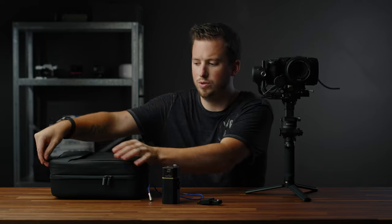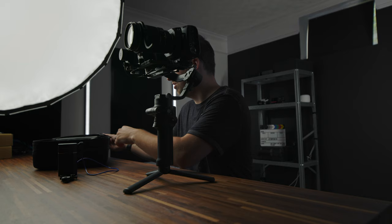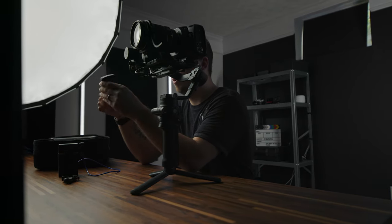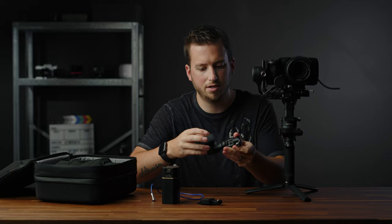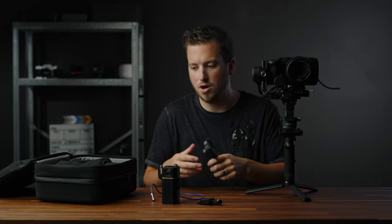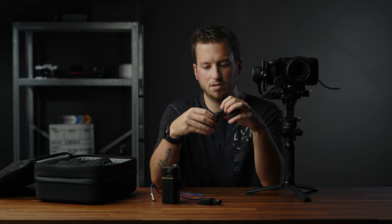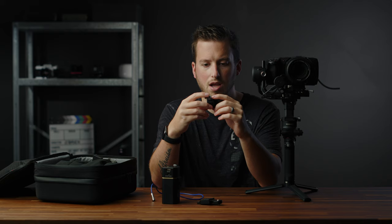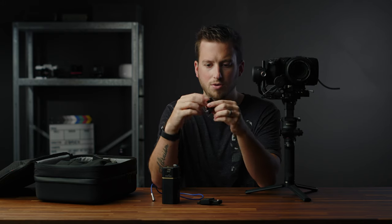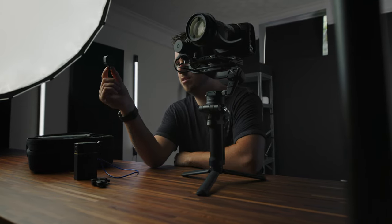If we open up the included DJI pro bag — I have the pro kit — it comes with this phone holder that you can connect to the side and use your phone as a monitor, which we'll test in a few minutes. But I'm actually just going to use a small piece of it. I'm going to take off the phone holder side, then the hot shoe adapter twists off, and what we're left with is a little NATO rail to quarter-20 adapter.